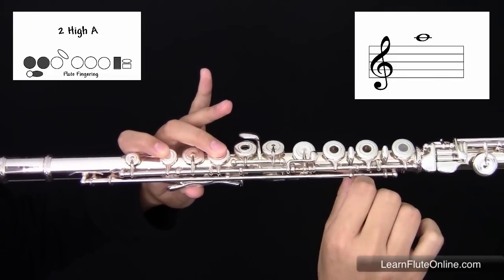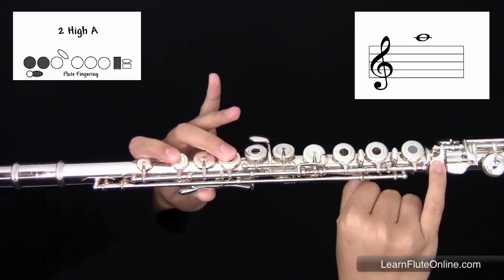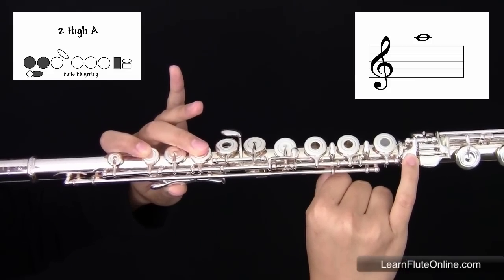In your right hand, skipping your first, second, and third fingers, playing the first key on the foot joint with your right hand pinky. You're going to blow with faster airspeed. It should sound like this.